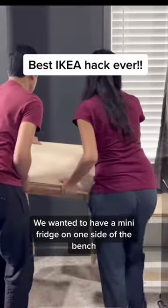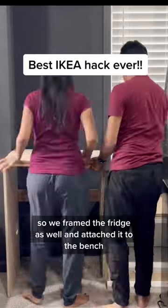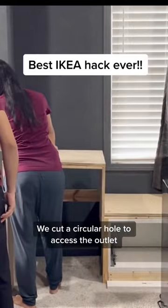We wanted to have a mini fridge on one side of the bench, so we framed the fridge as well and attached it to the bench. We cut a circular hole to access the outlet.